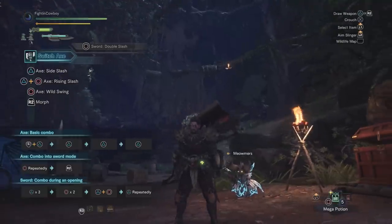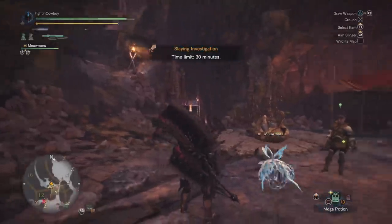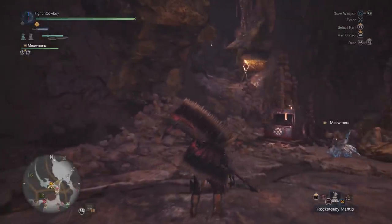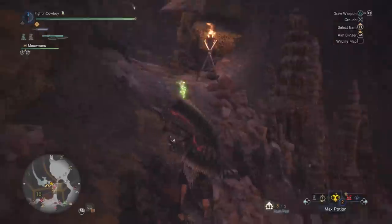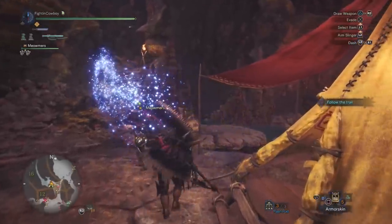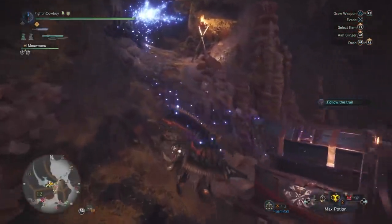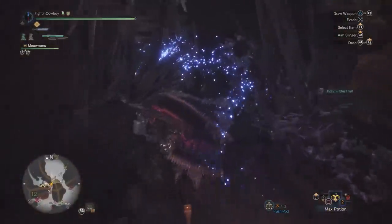Now that we've gone through everything, let's jump in and show what this build is capable of. For our hunt we are going for the big boy himself — Nergigante. Considering we're using an axe made from his skin and a bunch of armor pieces made from him, it felt only appropriate to take him down. We've got our armor skin on, demon drug on, already ate at the canteen for that health buff, flashpods ready, max potions on deck — let's go.